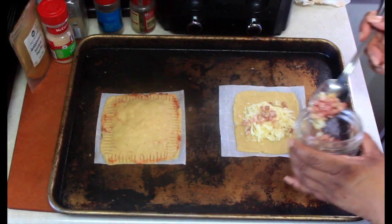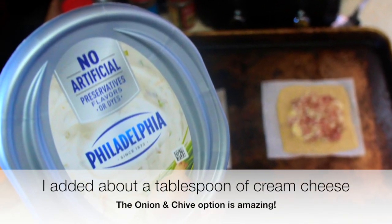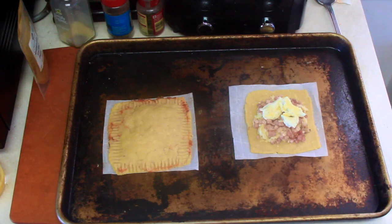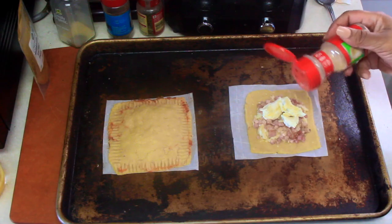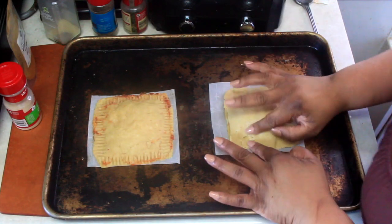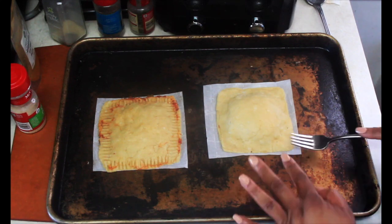I had some extra mozzarella on hand so I added that as the base, then topped it with the pancetta and sautéed onion mix. I then went ahead and sprinkled a little bit more onion and garlic powder onto the ham and cheese hot pocket. I then layered on a single slice of Swiss cheese — no need to add too much or it may start to bubble out of the pocket.